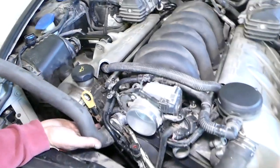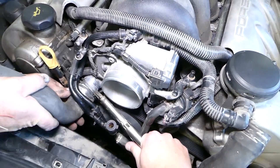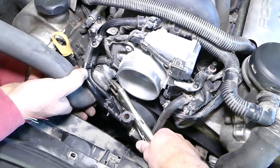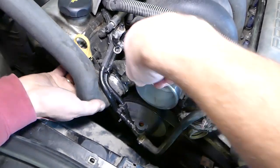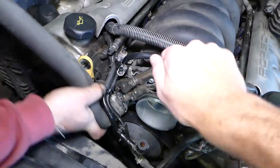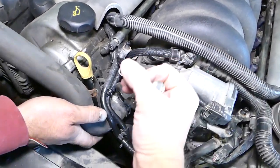Right here we're going to install the upper radiator hose. Let me get this one a little bit tighter so the clamp will give a little bit more grip.